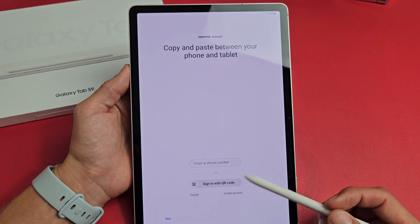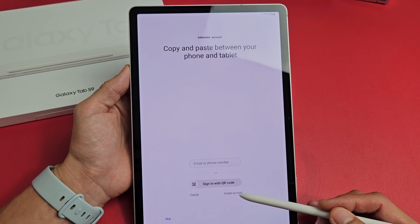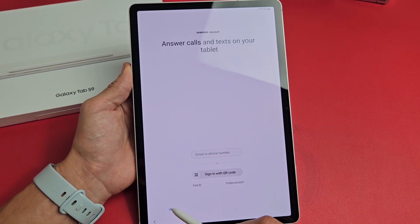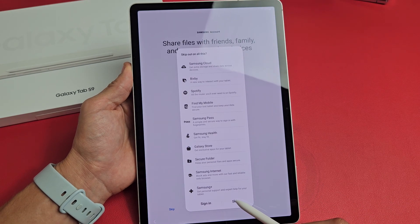Your Samsung account — you can go ahead and sign in. If you don't have an account, you can create one, or you can skip and sign in later, or skip and never do it. I'll skip and do mine later.